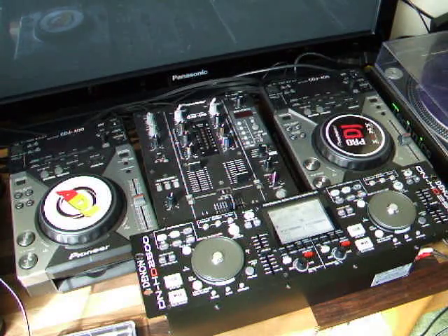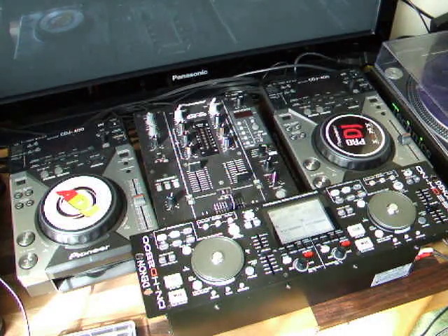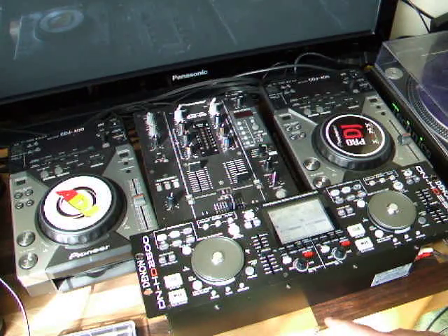Mine's been good as gold, I absolutely love this bit of kit, I think it's fantastic. I carry it in a flight case as my mobile DJ setup and it's been great. It's built like a tank, but this particular one did fail.